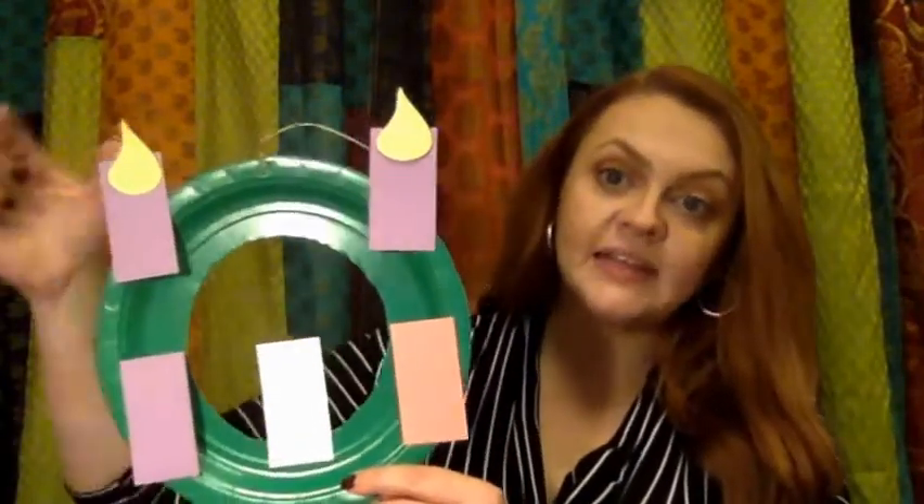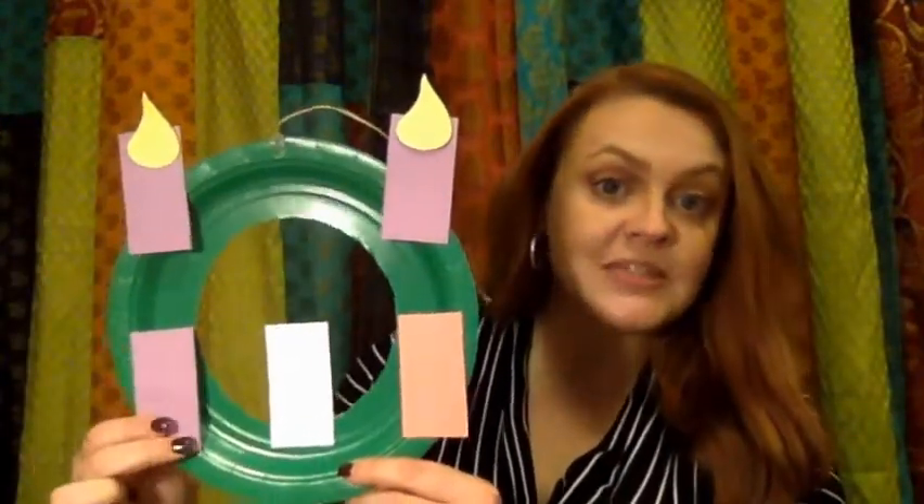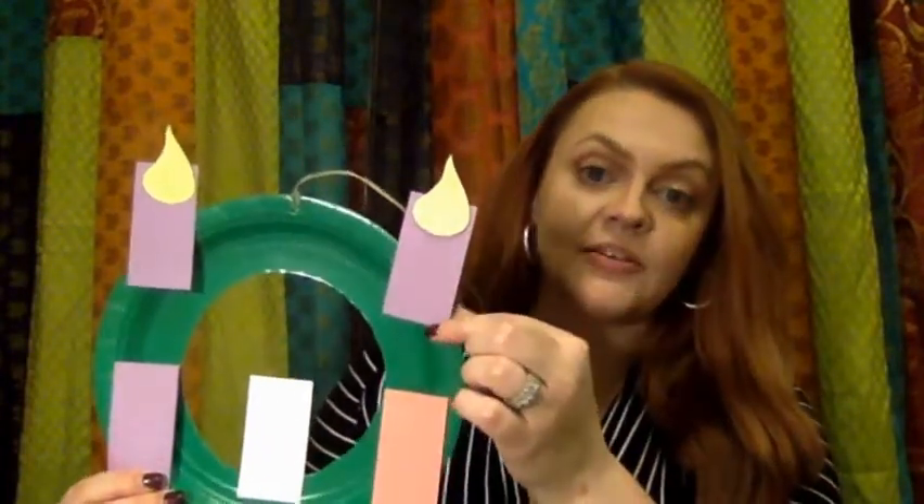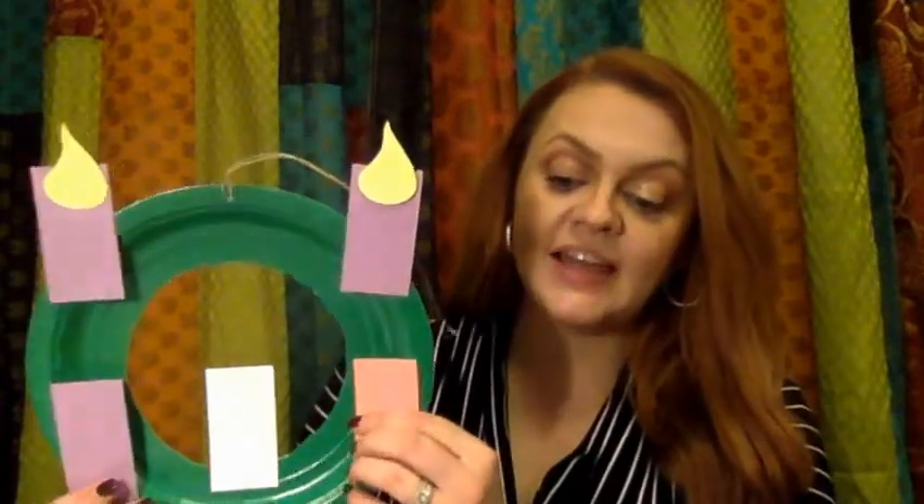We've already lit the first purple candle, which is the candle of hope, and we've already lit the second purple candle, which is the candle of peace. And today we are going to light the third candle, which is this pink one — and the pink one is the candle of joy.